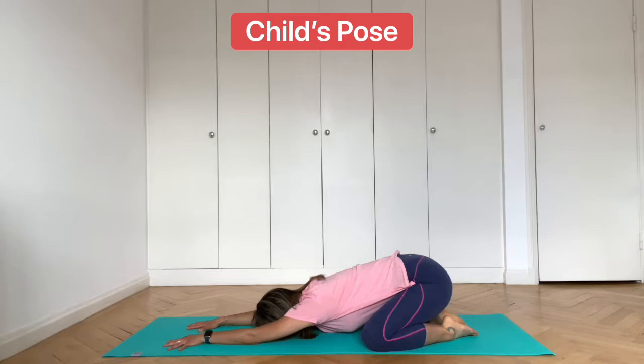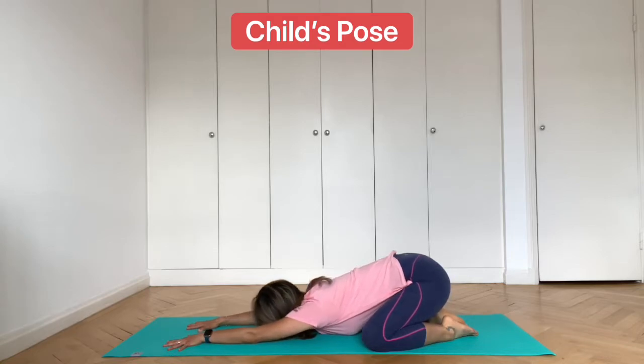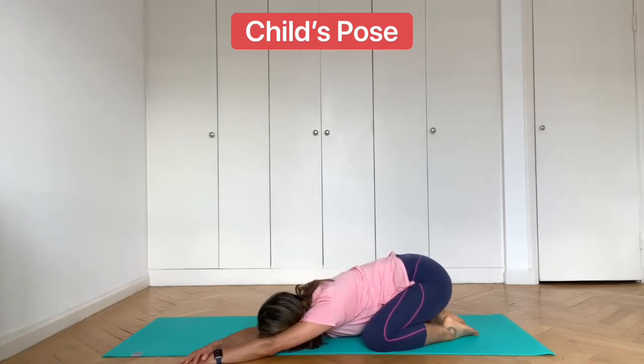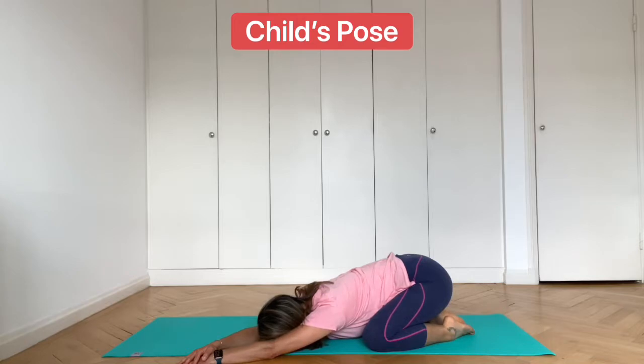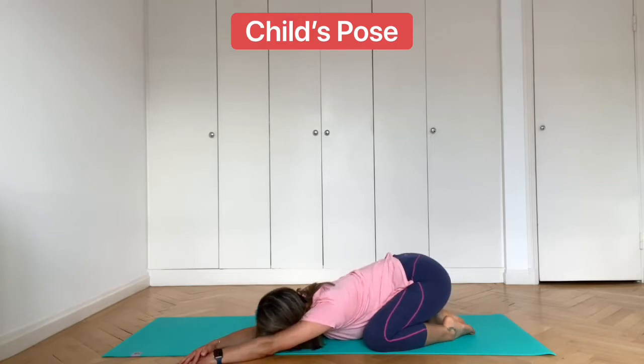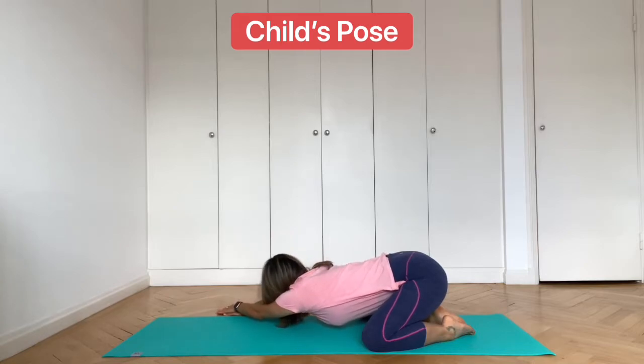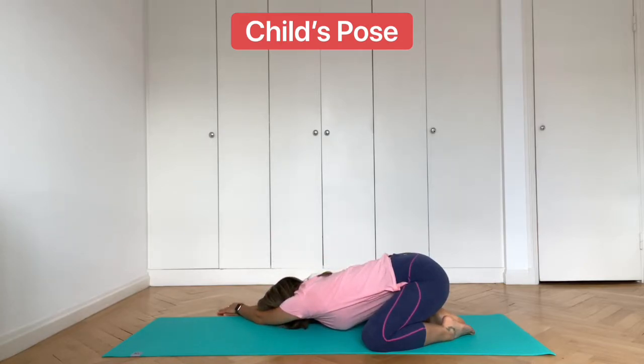Now stay low, bring your left hand just off the mat and your right hand on top. Feel the stretch through the right hand side of the body. And then bring your right hand just off the mat and the left hand on top. Breathe here, feel the stretch through the left hand side of the body.